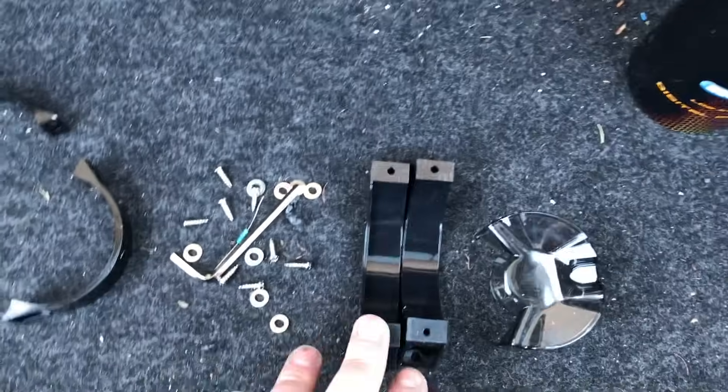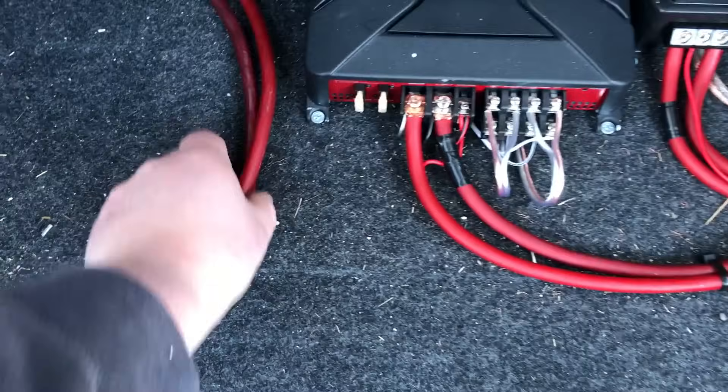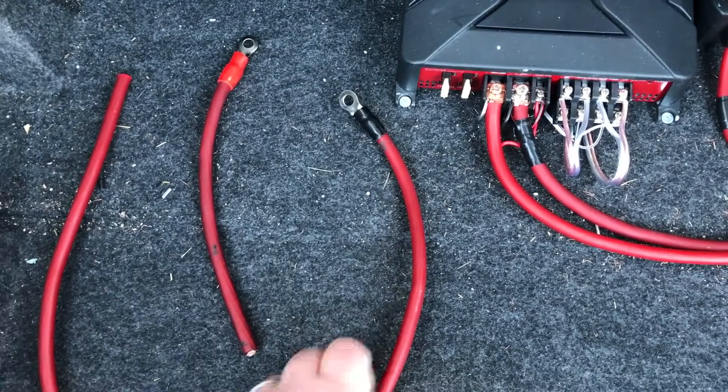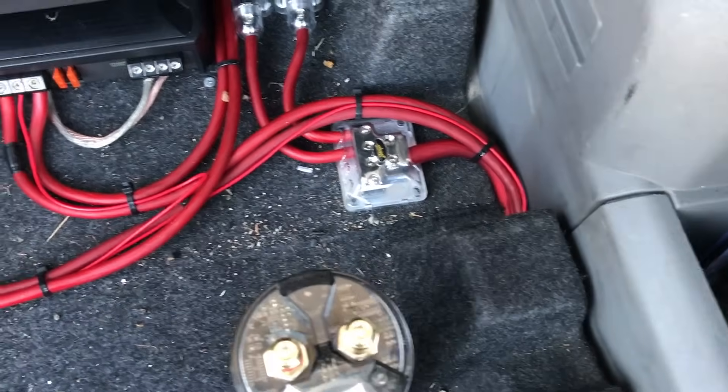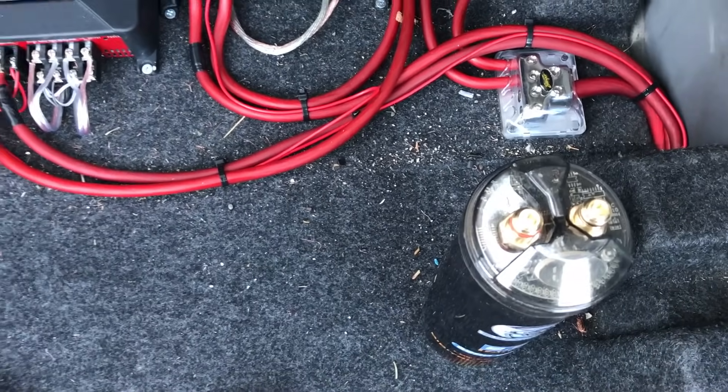We got our miscellaneous hardware — go ahead and check out the unboxing of what this comes with. Basically you'll need a couple additional runs of wire: this for our positive wire and this for our ground. Our grounding location is actually up underneath here — we'll show you where that's at. But first things first, we're going to get this thing mounted and all set up.